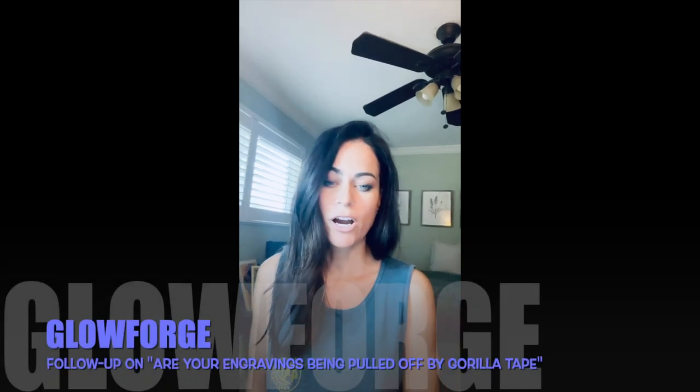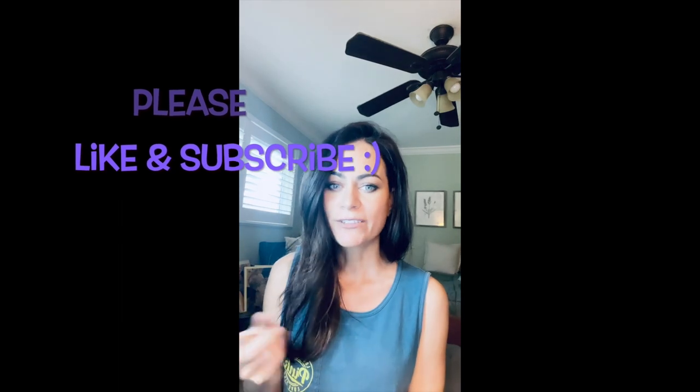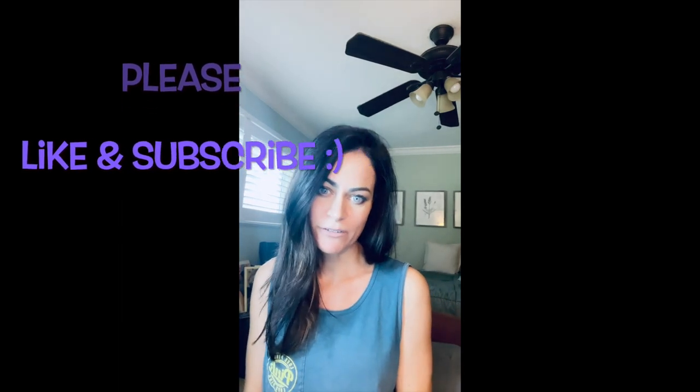A couple weeks ago I did a video on whether your engravings are getting pulled off by Gorilla Tape, and now I finally have a good example of that so I wanted to show you what I was talking about.